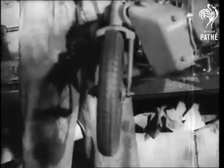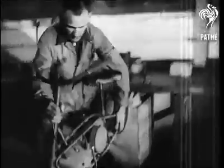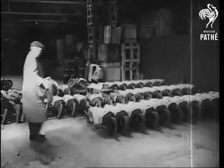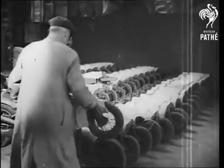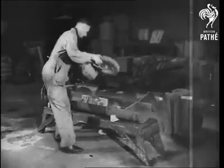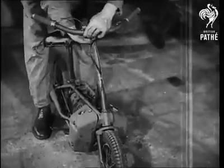This is the first glimpse we've had of airborne equipment in manufacture. Wouldn't you just love one of them for yourself? Perhaps when we've finally finished with the axis, we shall find ourselves doing this sort of thing on Sunday afternoon. I'll see you right next time.